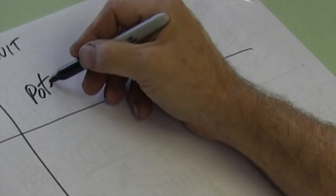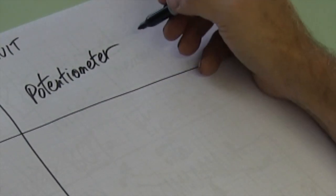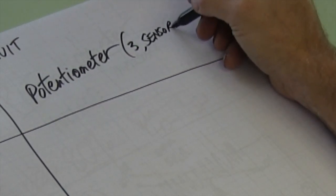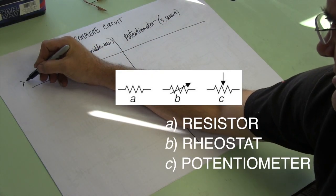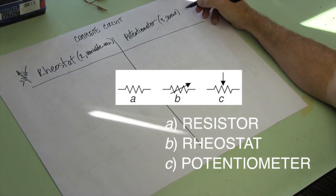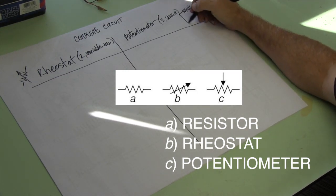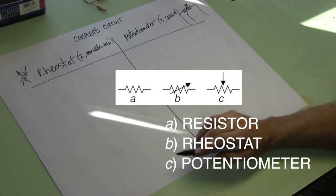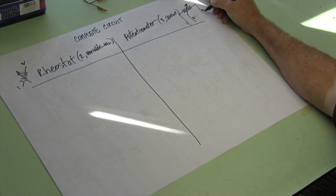And potentiometer — it has three terminals and it's a sensor. So that's pretty consistent. The schematic symbol looks like this: two wires and a variable arrow. And the potentiometer may look like this: a resistor, two leads, and a variable arrow with a wire. So one, two — and one, two, three.